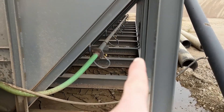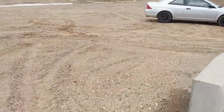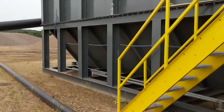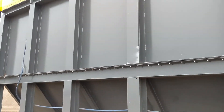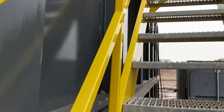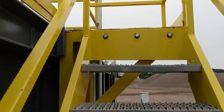We've got clean-outs for the screw if there is a clogging event. This is a 41,000-gallon tank — it ships in two halves, with a rubber gasket between them, and it bolts together with stair access to the top with handrails.